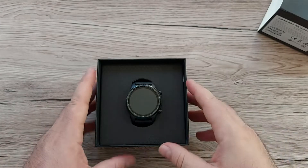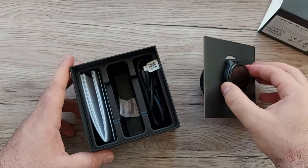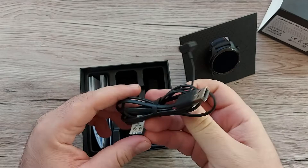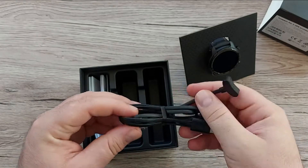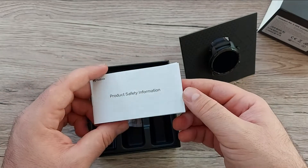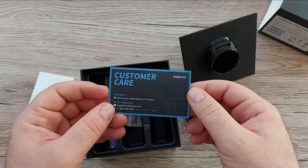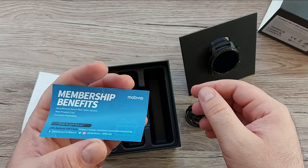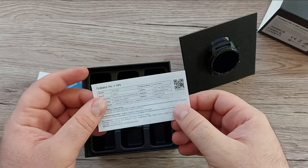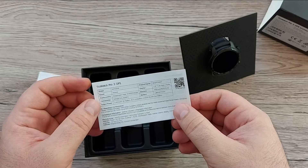In the package we also have this beautiful, well-presented smartwatch. There's also this magnetic charging cable, some papers with product safety information, a small customer care and membership benefits card, and one more paper with the TicWatch Pro GPS specs.